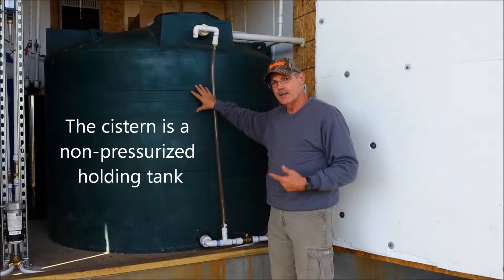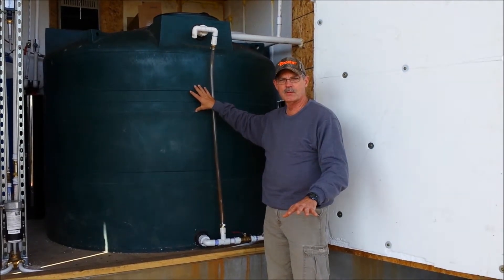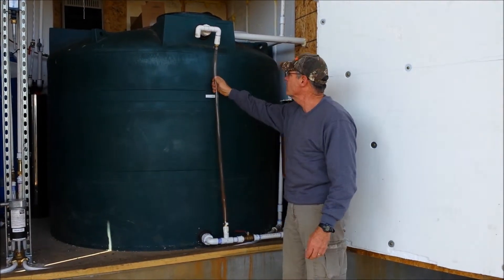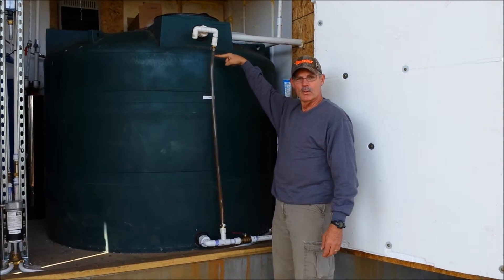This is the cistern. This one is a thousand gallon above ground tank. You do of course have below ground options as well. Here's the sight glass which shows us the level of water in the cistern. Today we're this full.